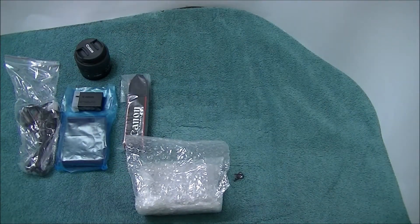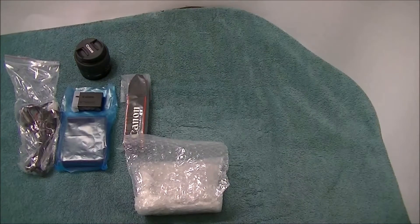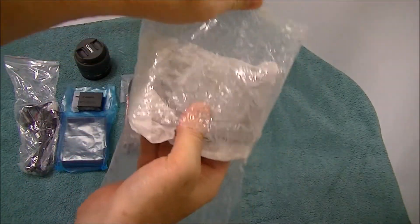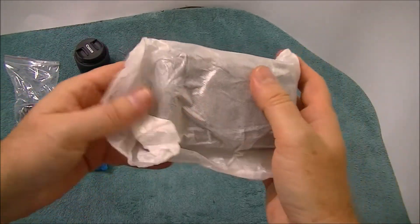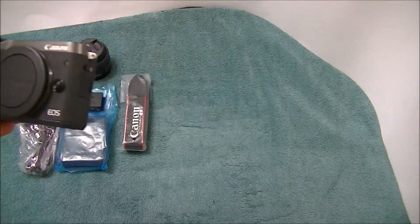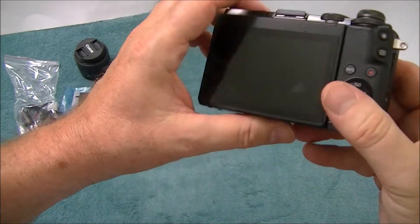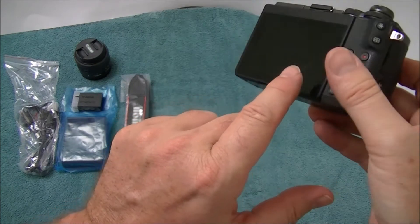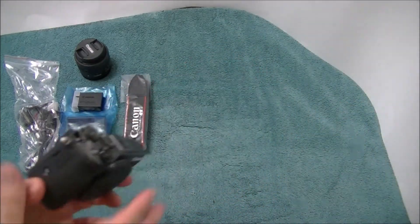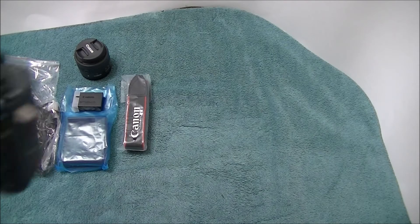And now the meat and potatoes of it all - the actual camera itself. Let's take a look at the actual camera. Here it is. So is there any damage? Let's see. I don't see any damage. Is there any scratches? I do see a little fingerprint - a little smudge right there. Let me see if that smudge comes off. I'll just use my little towel. Yes! The smudge did come off - it was just a fingerprint.